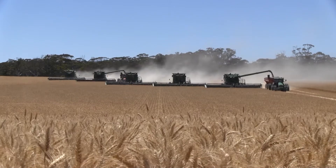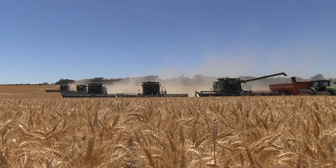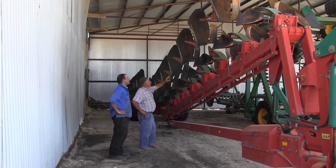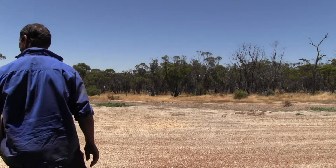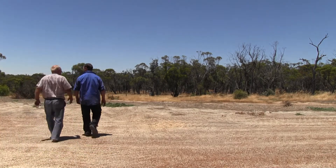Weeds and non-wetting soils are fast becoming issues of the past for the Candeloro family at 2J in Western Australia, thanks to a fluke decision to try mouldboard ploughing five years ago. The family, made up of Joe and wife Maria and their three sons and partners, first tried the technique on their farm due to its low cost, yet the results have exceeded their expectations.